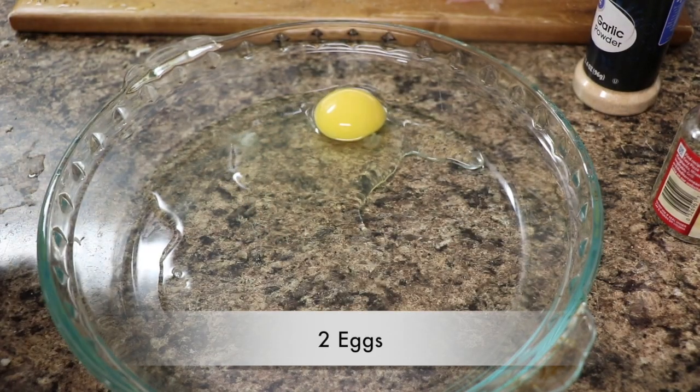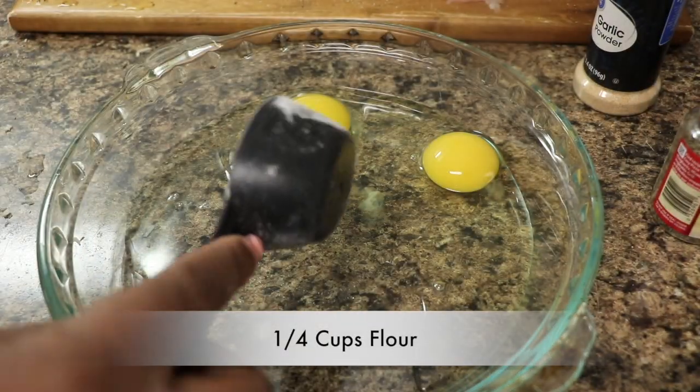Now we're going to add two eggs and some flour and we're going to mix that well. We're going to add some water to help to smooth out the flour.